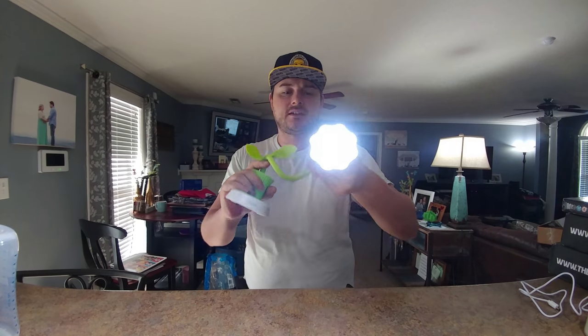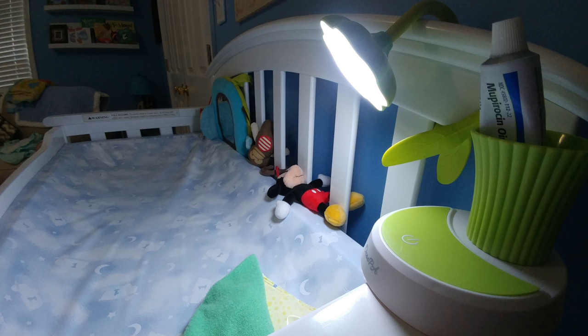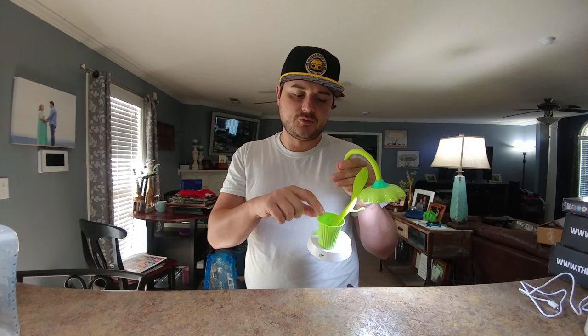You can see it's completely bendable. You can wrap this thing around something if need be — like say you have a changing table and you want to wrap it around there.